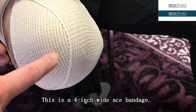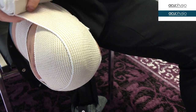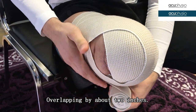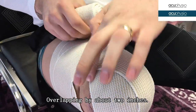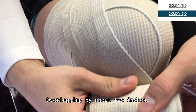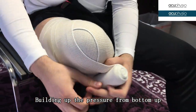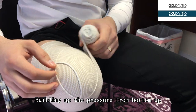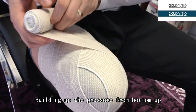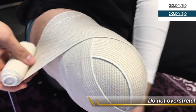You overlap on the area so that you start building up the cone, the tip of the cone. And now we go around one more time, and we come right here, covering this part. You try to build up the overlaying. We come on top right here, giving a little pressure — not too much, because the bandage itself is elastic.